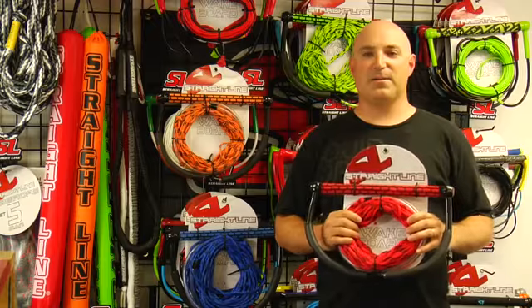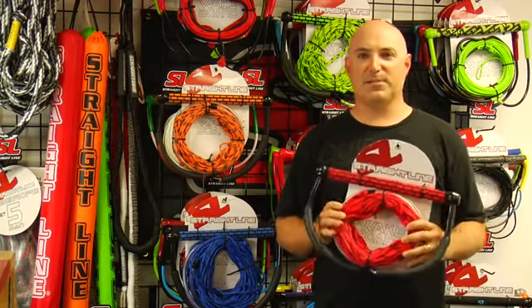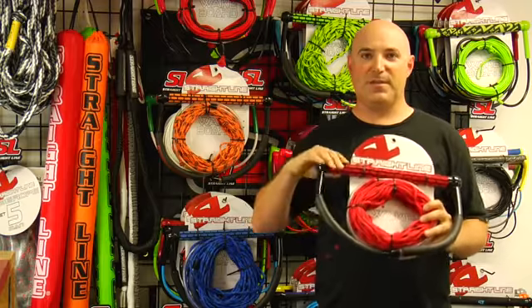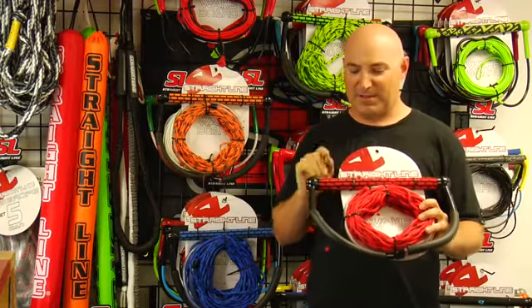Hey, I want to show you one of our top selling recreational wake handles. This is the straight line TR9. This handle features a machined EVA grip that's molded and buffed to make that color effect.